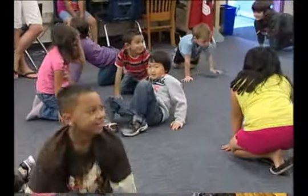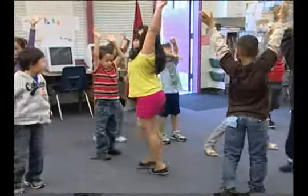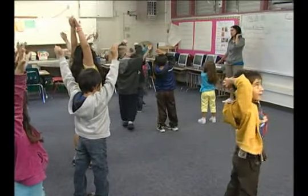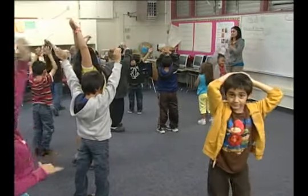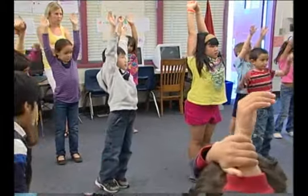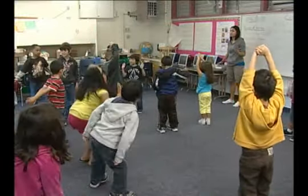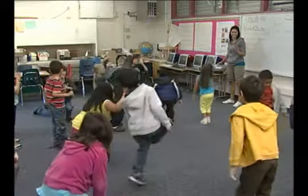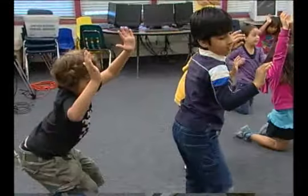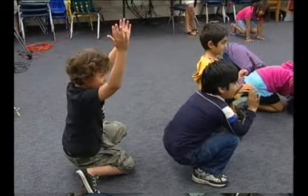Reach on a high level. Remember, reach is axial. If you are moving, you're incorrect. Because when you reach, you stay axial, right? Unless I ask you to do something else. So let's see you stay axial in one spot and reach — high level. Reach on a middle level. Good. Reach on a low level. Low, low, low to the floor.